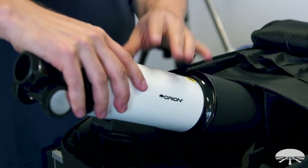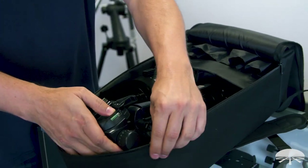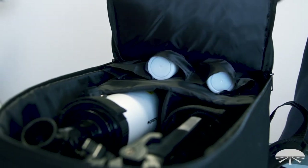All of this comes in the backpack, which has sections in it so you can fit the tube in one side and the tripod in the other. They won't be banging into each other and there's room for all the accessories inside the case.